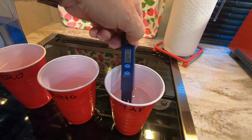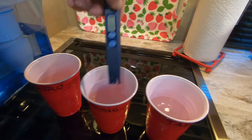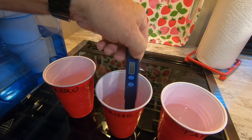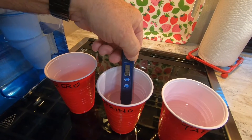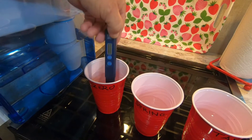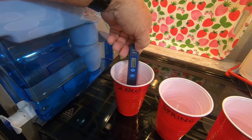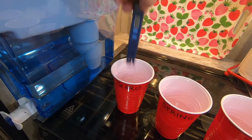The tap water shows 29, which has been run through a filter. The spring water from Walmart shows 77. And the Zero Water, through the Zero Water filter, shows zero. I am pretty impressed.